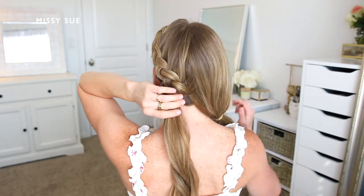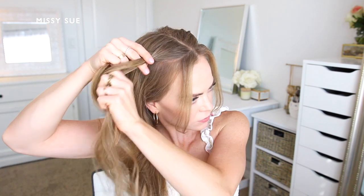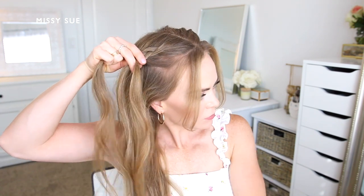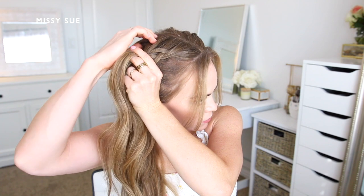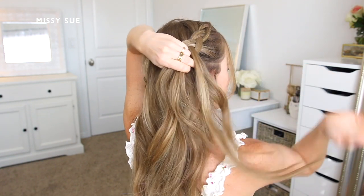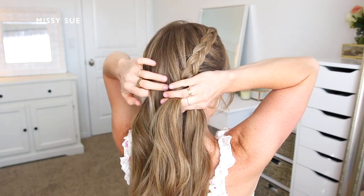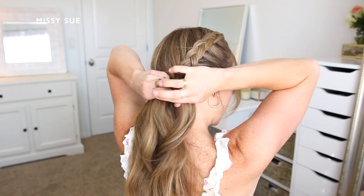Now I'm going to repeat the same steps and create another dutch braid with the hair on the right side of my head. I pick up a section of hair near the hairline, divide it into three smaller pieces, and cross the side strands under the middle strand, incorporating new sections of hair as I go. I'm working my way down the right side, bringing in new sections from along both the hairline and the middle part, crossing the side strand under the middle, picking up a new section, and bringing it into the braid on both sides until the braid reaches the nape of my neck.